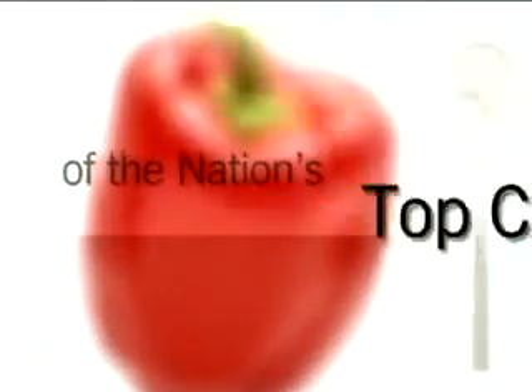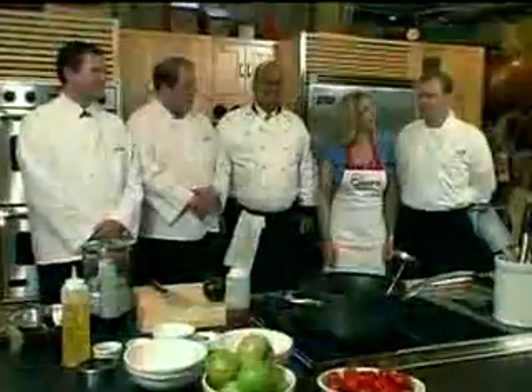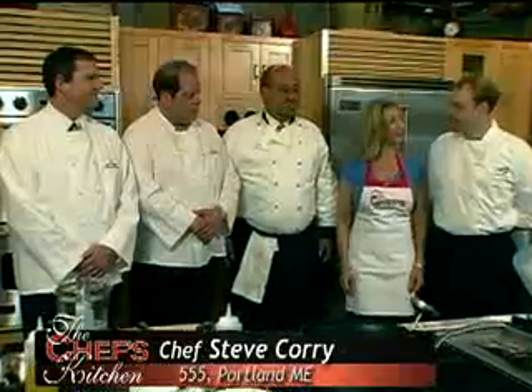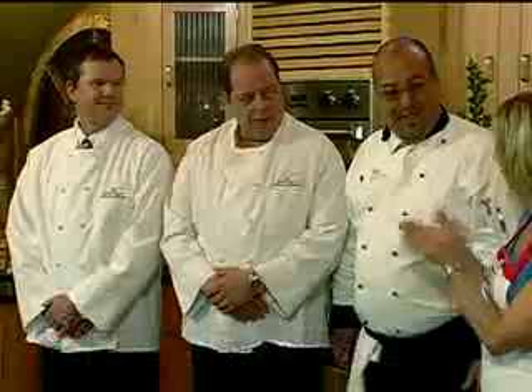Stay tuned for tips and techniques from the nation's top chefs in the Chef's Kitchen. Today I'm with Steve Corey of 555 Restaurant in Portland, Maine. Great to have you back, Steve. And Roger Bintliff of the Health and Lifestyle Kitchen. Great to see you, Roger. Pleasure to be here.